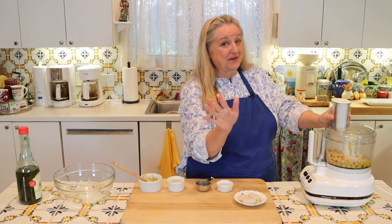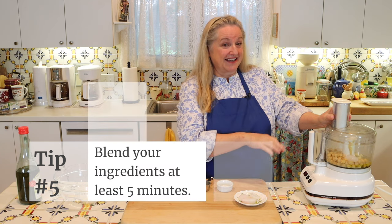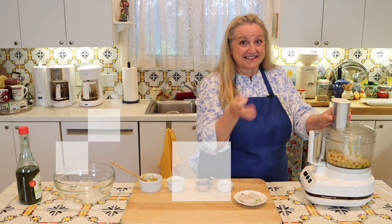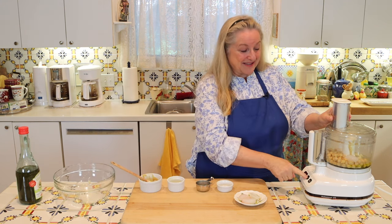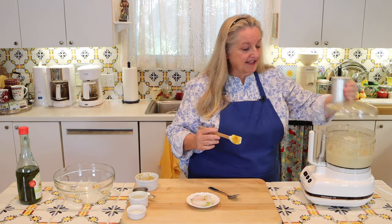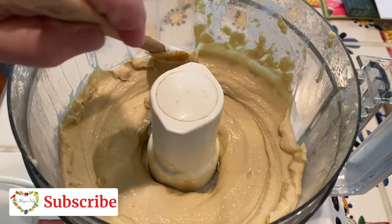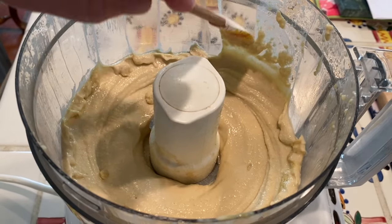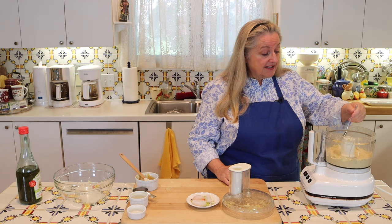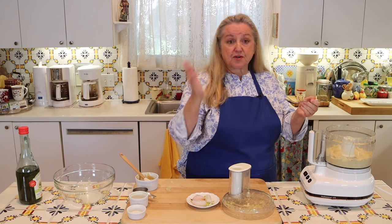Tip number five: this needs to blend for at least five minutes. You really want to get this smooth and well blended to be a deliciously creamy hummus. I've whirled this for two and a half minutes, and now I'm going to stop and scrape down the sides to make sure everything gets perfectly blended and is nice and smooth. This is also a great time to taste your hummus and see if you need to adjust any seasoning — maybe a little more lemon juice or a little more salt.